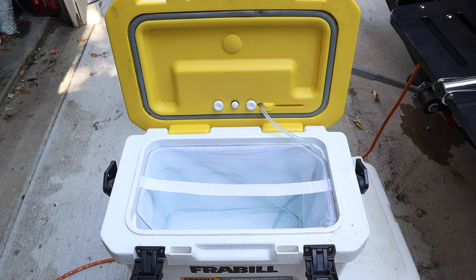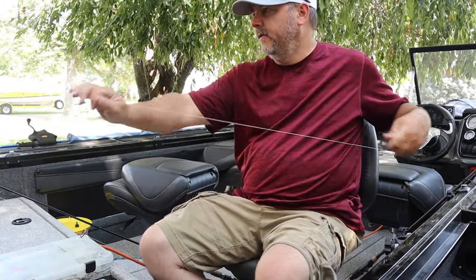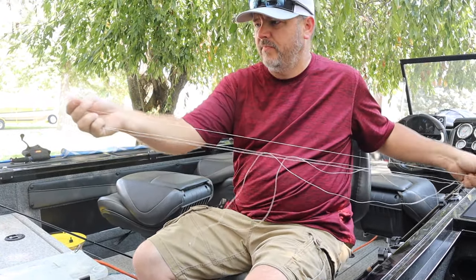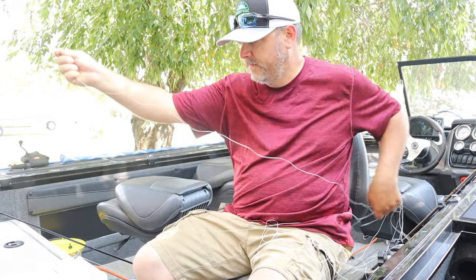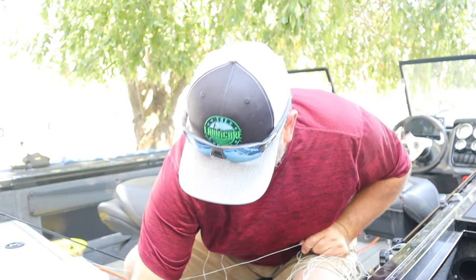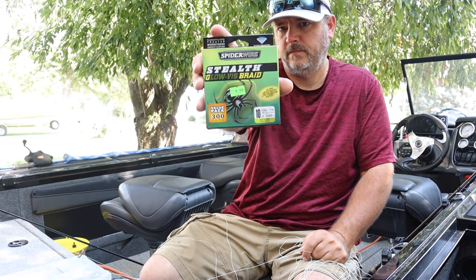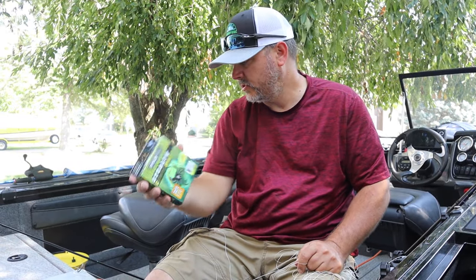There's a bunch of junk string here — I think the string has run its course, it's three years old. It just breaks, and that's not good. So luckily we have 10-pound 300-yard Spider Wire.